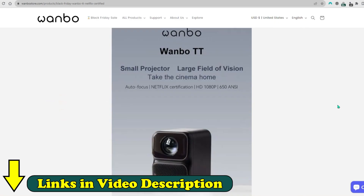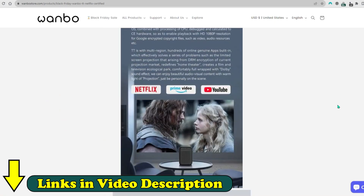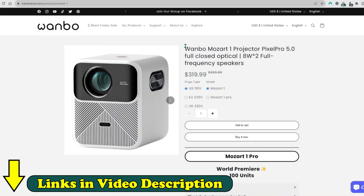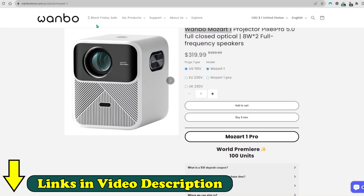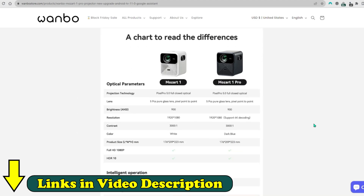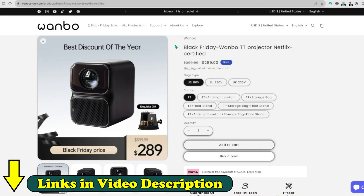It is a projector I recommend if your budget cannot exceed $300. But if your budget is higher, there is the Wanbo Mozart 1 and also the jewel in the crown, the Wanbo Mozart Pro, which I will review soon — all of them with a discount link. In addition, they have free shipping to several countries in America, but unfortunately not to all.